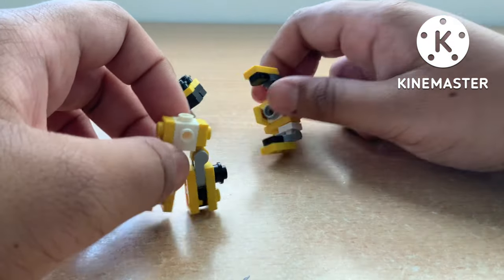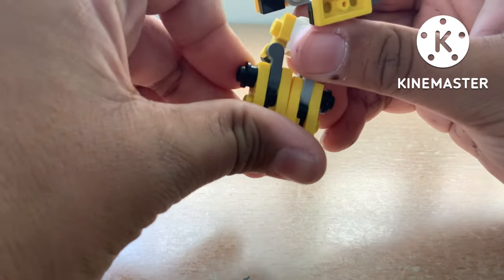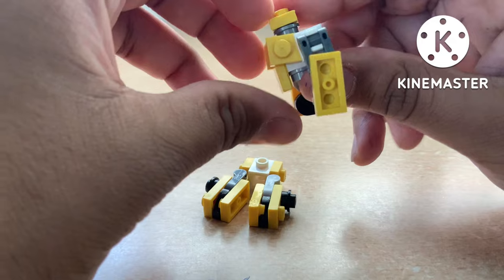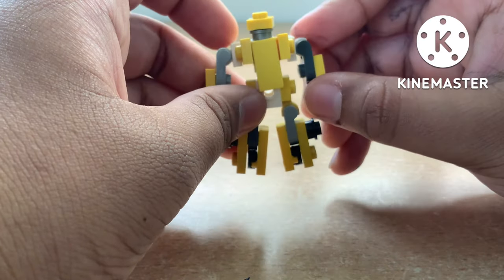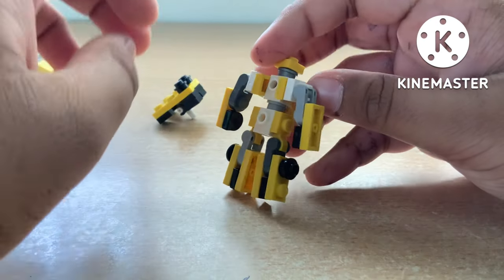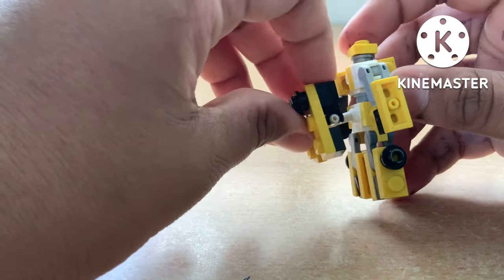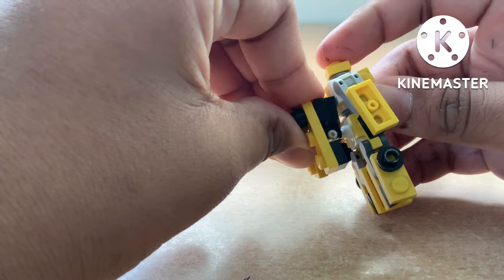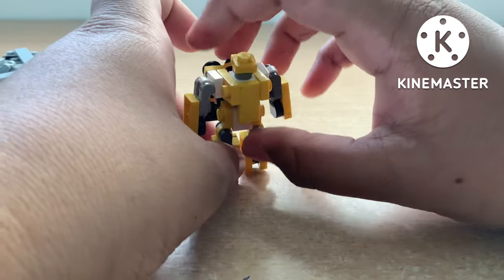Now we've built all of the lower torso, upper torso, and backpack — let's assemble them. First lift this up so there'll be space for it to fit on like that, then rotate to the back and put the T-bar with the wings on the back like this. And wabam — that's how you build Bumblebee.